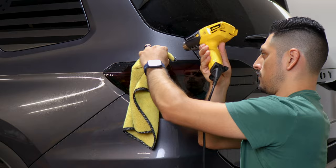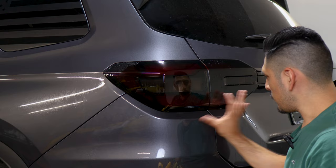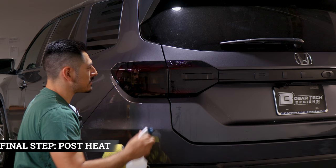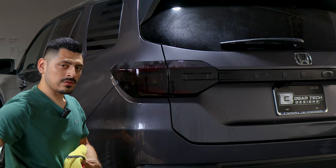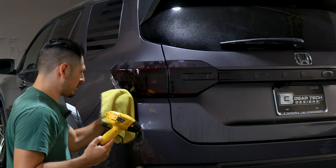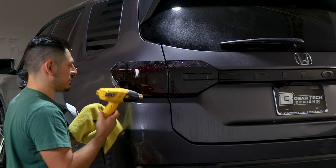Now that the whole installation is finished, the last step is to pulse heat the entire film to help the adhesive activate faster. Apply tack solution all around the film, including on the edges and anywhere the film overlaps. Then apply heat all around the film and use the microfiber towel to absorb any solution still behind the film. Once this process is complete, you're done with the installation.